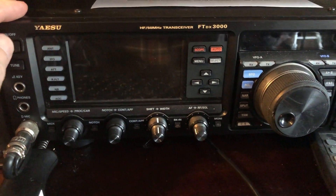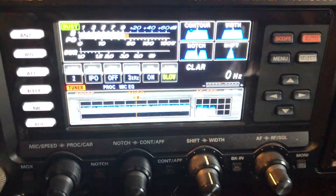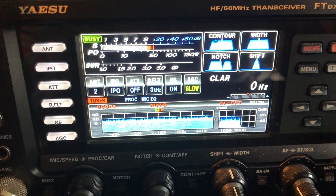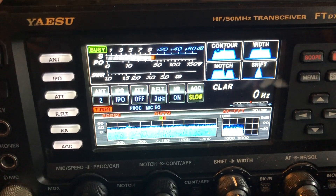Did you ever sit down in your shack, turn on your radio to operate 40 meters, and find this? 10 over noise on 40 meters. Well, I found what the source of this noise is, so stay tuned.